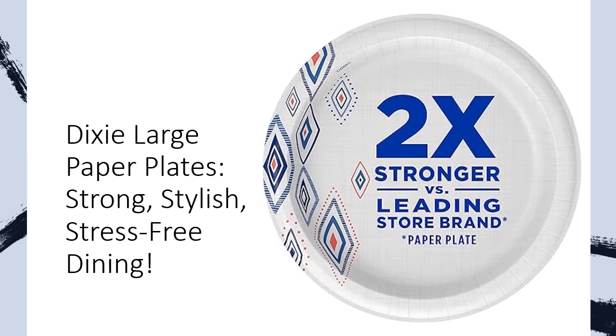With 204 plates in each bulk pack, Dixie Disposable Paper Plates are durable, convenient, and designed to hold up to your busiest days, so you can focus on what matters — enjoying delicious meals with family and friends. Plus, our new look offers the same great performance you trust.